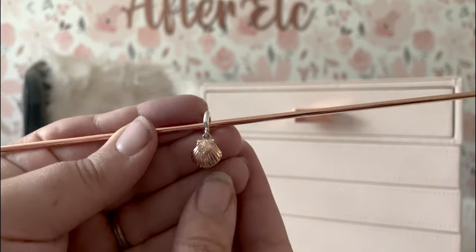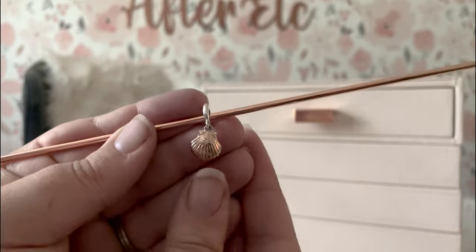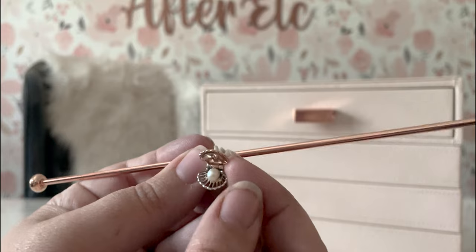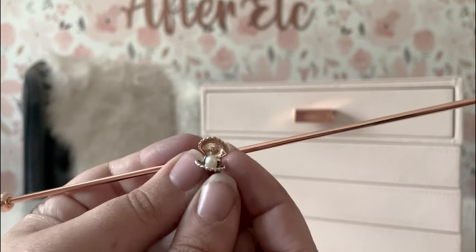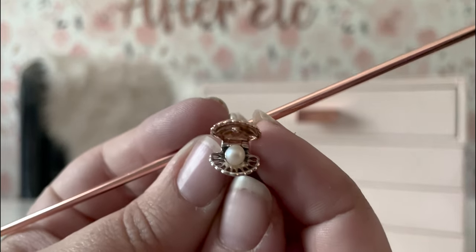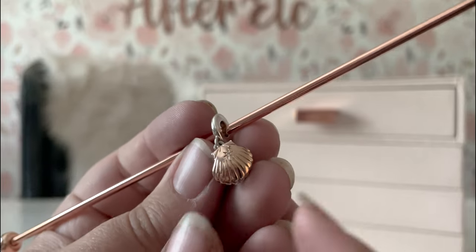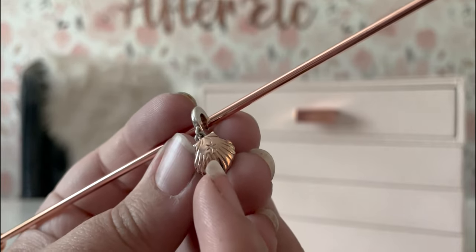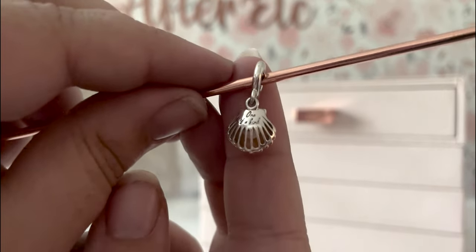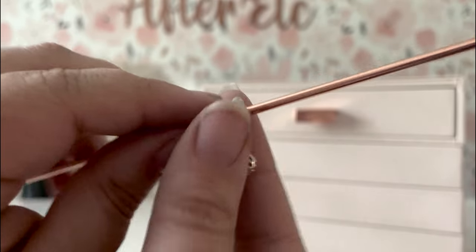Okay, so here it is — the 2023 club charm. I love it. I really enjoyed the last couple of club charms with all of the rose gold, but the pearl this year — look how stunning that is. It opens like it's interactive. It has a little diamond chip on top and is completely open work on the back. And it says 'one of a kind' — just beautiful.